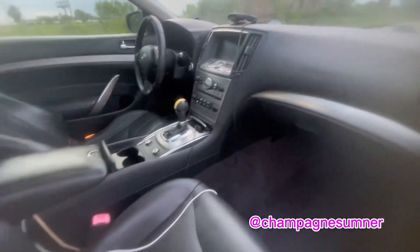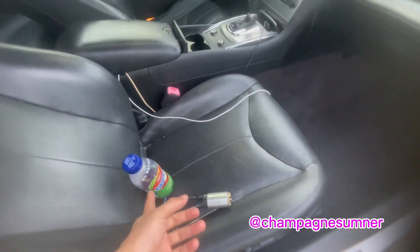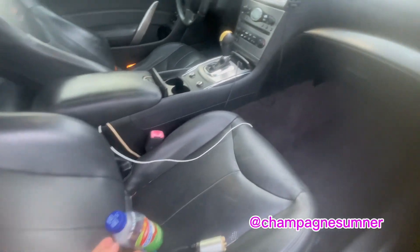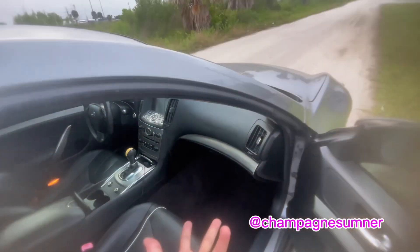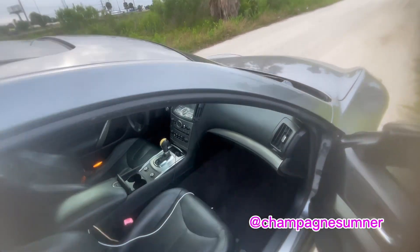Another thing too is that the seats tear really easy over time. Mine is just torn right here, but that's it. Other than that, I can't really say a lot of stuff that I dislike about it.